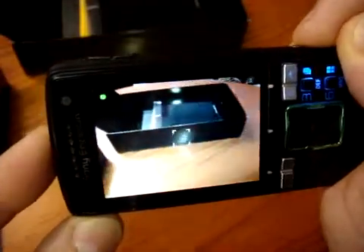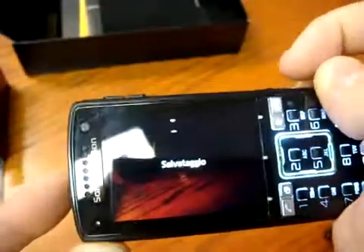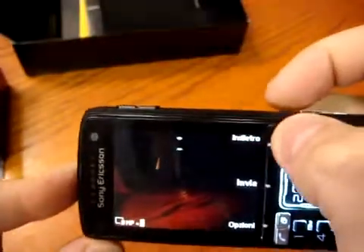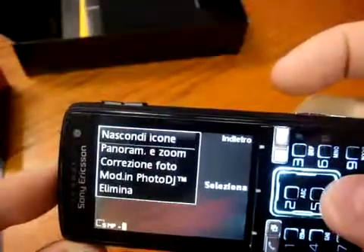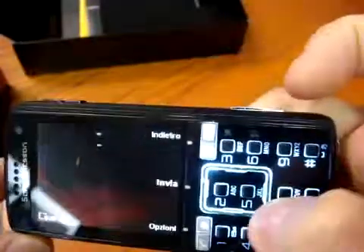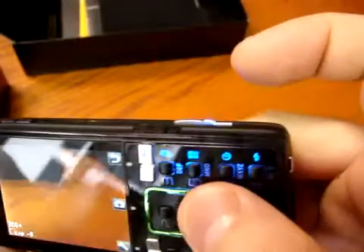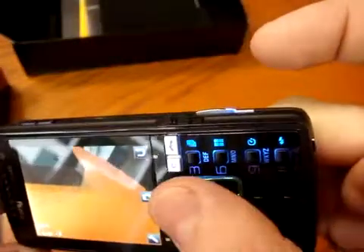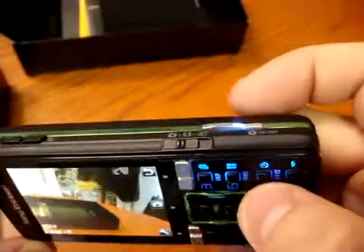The Cybershot logo appears because this is a Cybershot phone, and then you have an LED on the bottom to illuminate when you take a photo. Let's try — not so fast, not so slow. When you go into the camera, the bottom touch screen activates. This is another shortcut to help you access the flash function, the timer function, and so on.